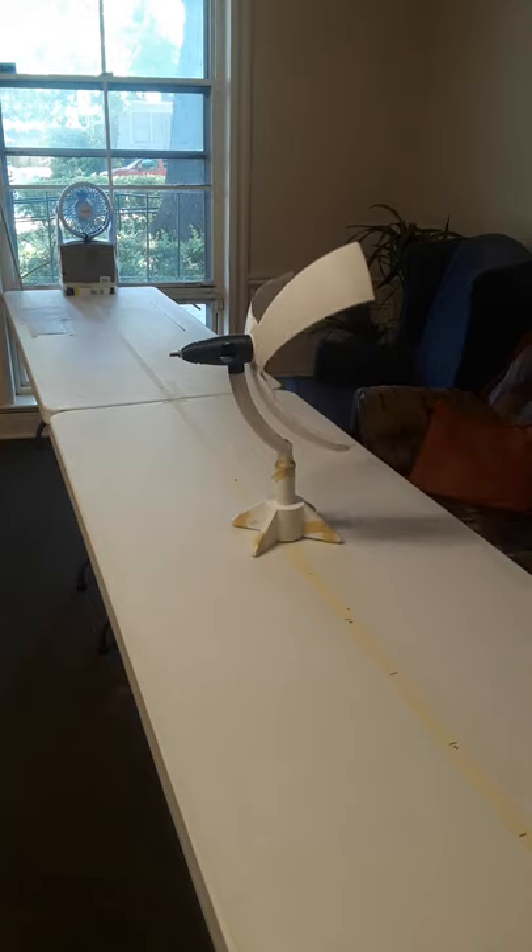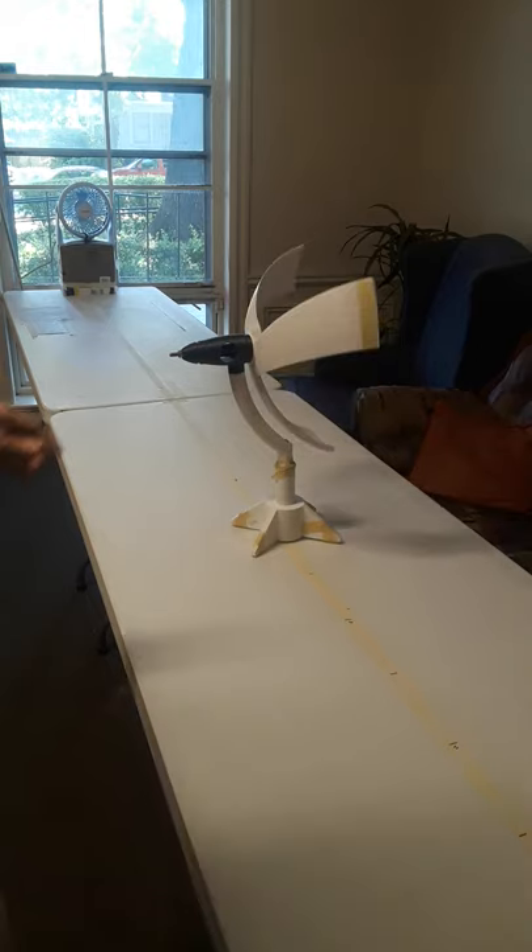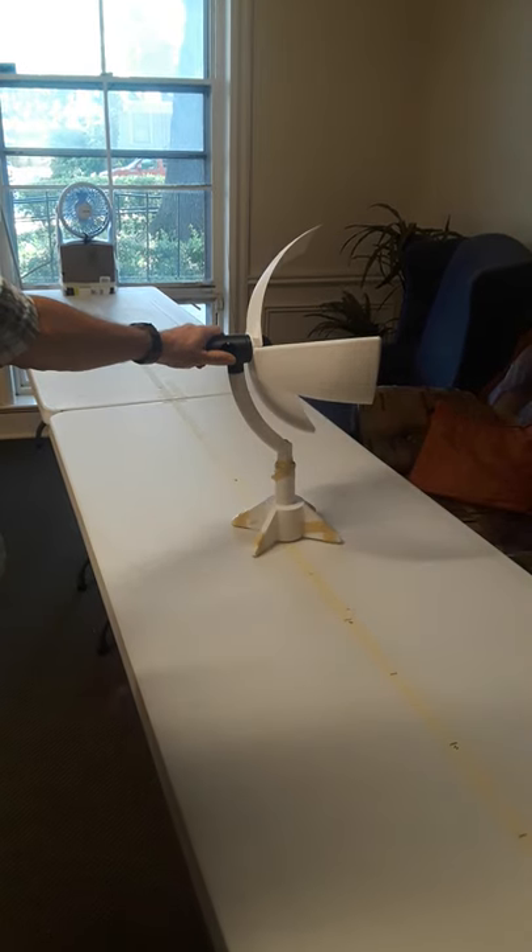Hi, this is John again, Thingiverse fans. I am demonstrating how a volumetric wind turbine can A, work in any direction to the wind, and B, the cut-in speed for cross-flow applications.